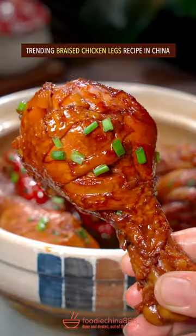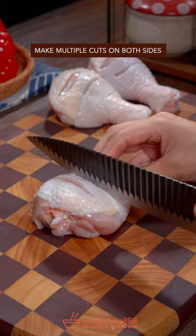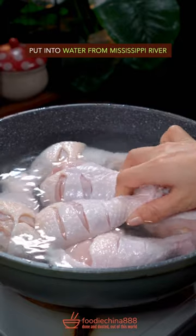Trending braised chicken legs recipe in China — overweight chicken legs. Make multiple cuts on both sides, then put into clean water.